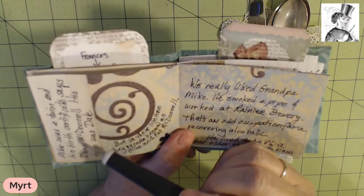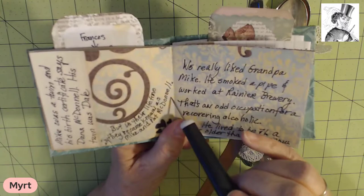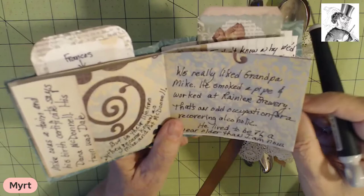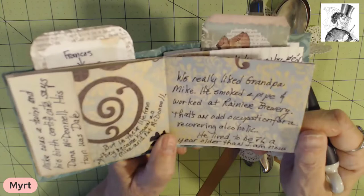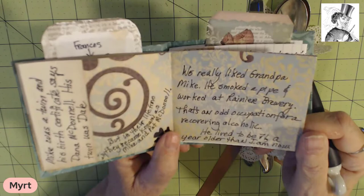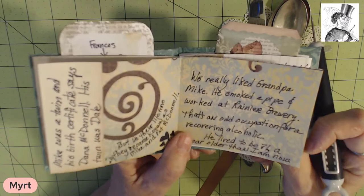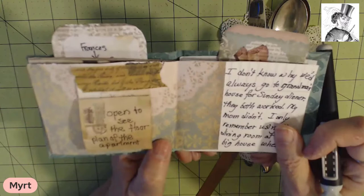Mike was a twin and his birth certificate says Dana McDonald. His twin was Dale, but in their lifetime they became known as Mike and Pat McDonald. We actually loved Grandpa Mike. He smoked a pipe and worked at Rainier Brewery, which I always thought as an adult was an odd occupation for a recovering alcoholic. I just checked my database and he lived to be 71, a year older than I am right now. But we have to remember that since then medical technology has greatly improved and the lifespan is longer.